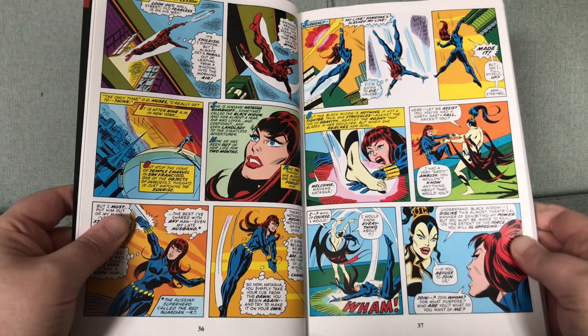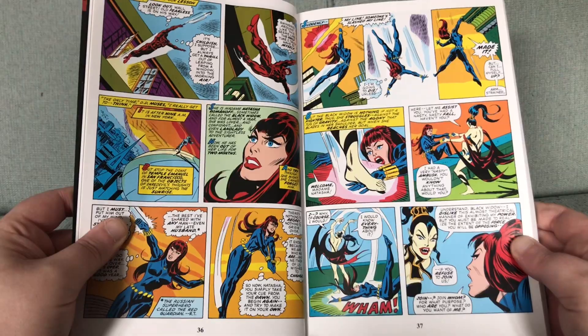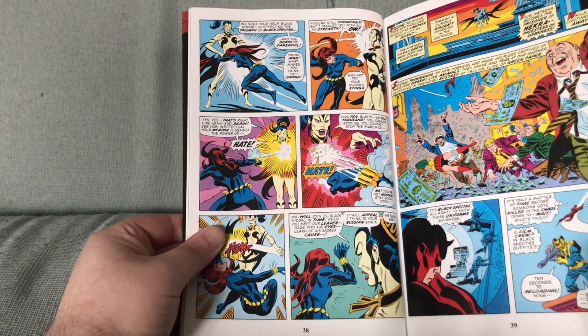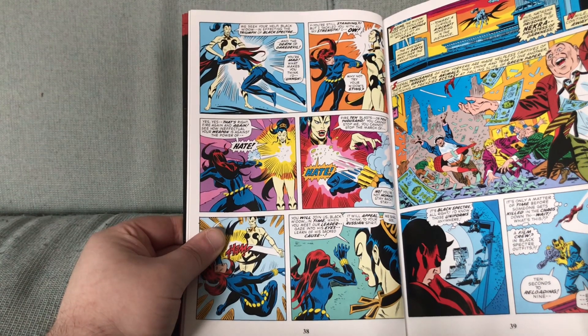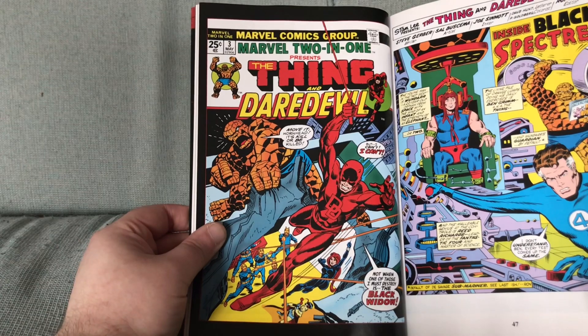Now I want to say this is the first appearance of Nocturna, but I think that is wrong. This is definitely one of her first major appearances — I would say this is maybe her second appearance. Here is that Marvel 2-in-1.